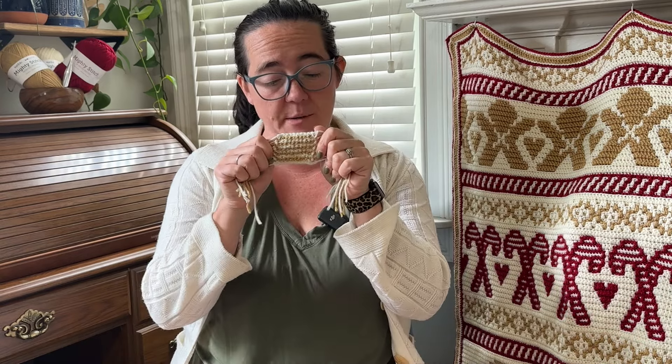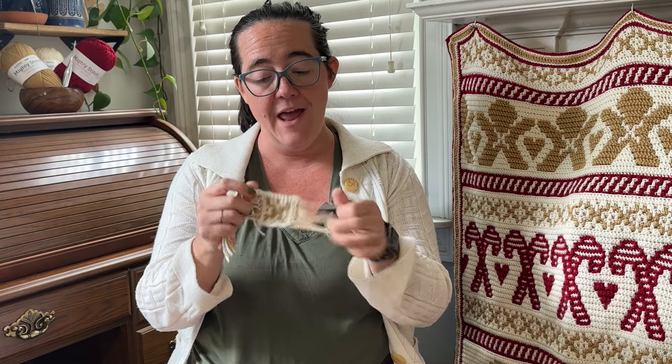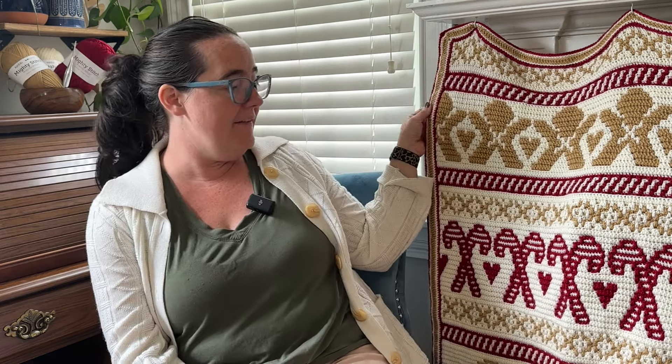It's basically just stripes. You use one color per row and all you need to know is single crochet and double crochet, and you can make a beautiful blanket like this.